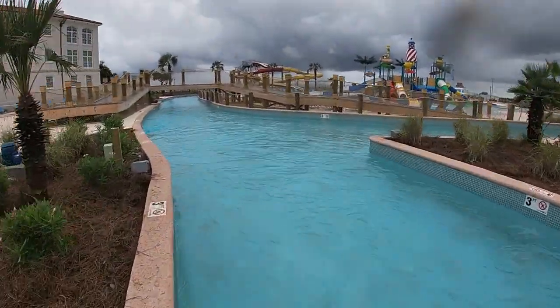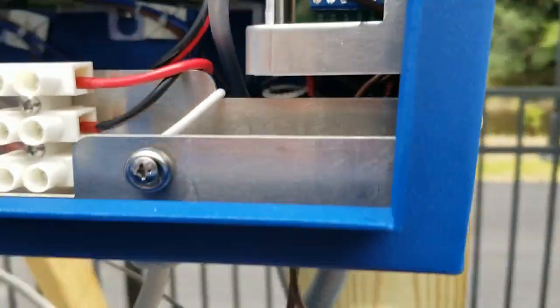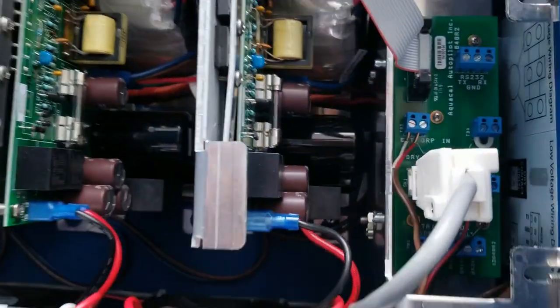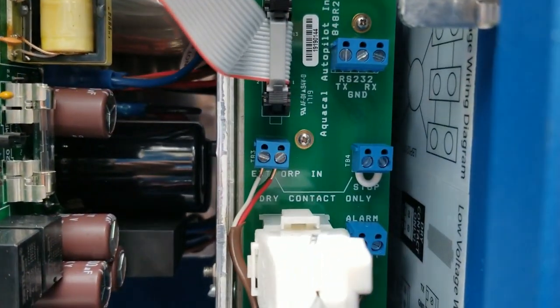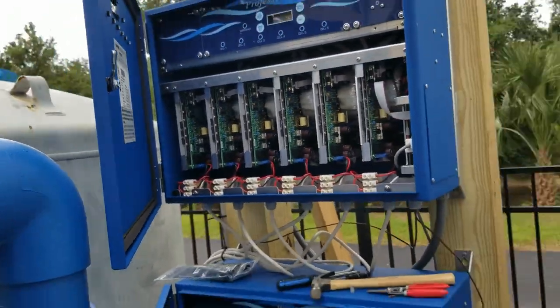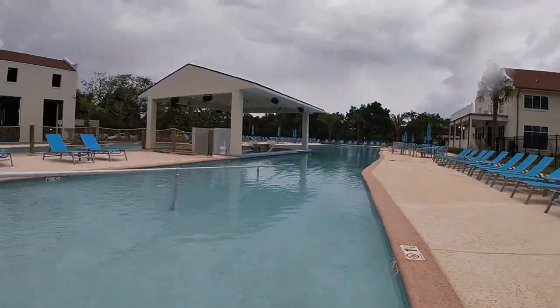Along with the Aquasol XPC controllers with Wi-Fi. Here you can see we've connected terminals 1 and 2 on the dry contact for both power units on the on-site generation systems back to an XPC controller, and that's actually a signal loop where those two dry contacts are jumpered together and then run back to the controller.